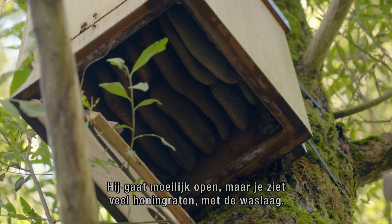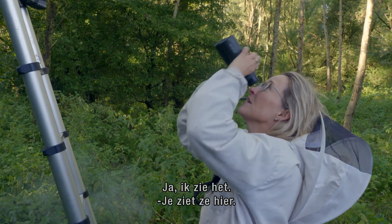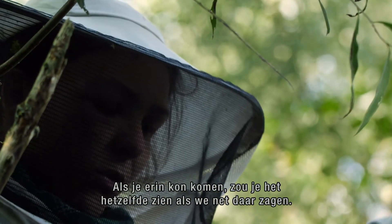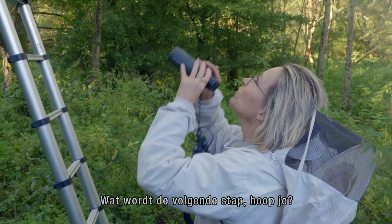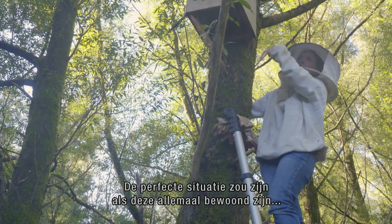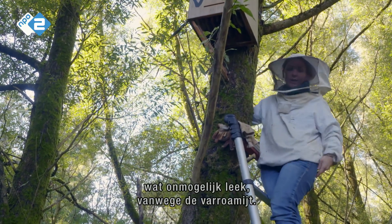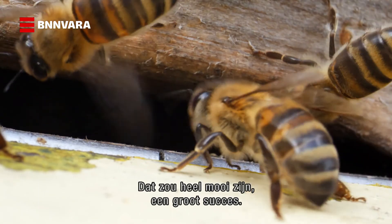It's difficult to open, but you see a lot of combs — the wax construction of the bees. So you see them like this, and if you could go inside you would see the same as the other side: some honey, some pollen storage, and the brood in the middle. And what do you hope is the next step? The perfect situation would be when all boxes are occupied and bees can start spreading more — that could be the start of a new wild population. That is believed to not exist anymore because of varroa. That would be a very big success.